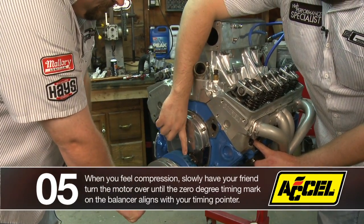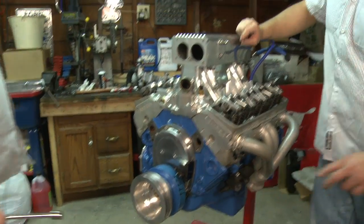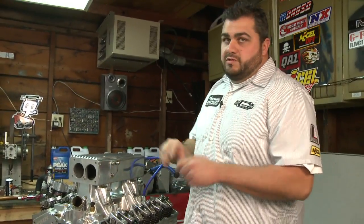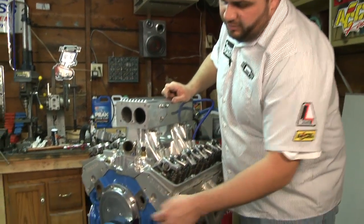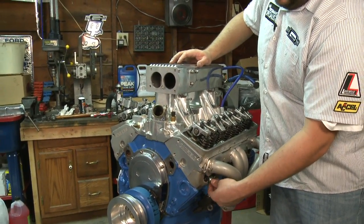Now what we're going to do is bring this timing mark to TDC, and now we're on top dead center. Number one spark plug is going to fire on the compression stroke TDC, and now we're at top dead center on cylinder number one.